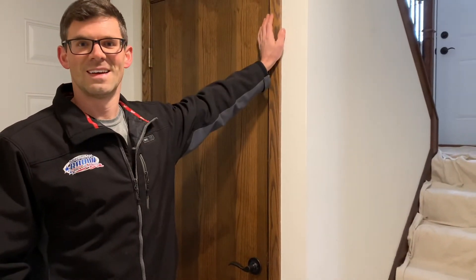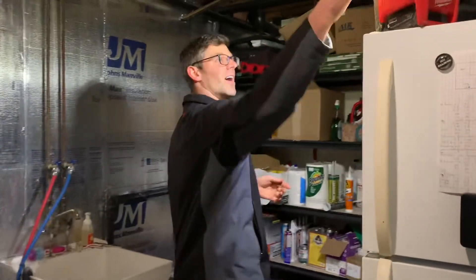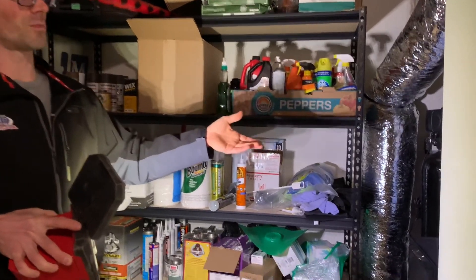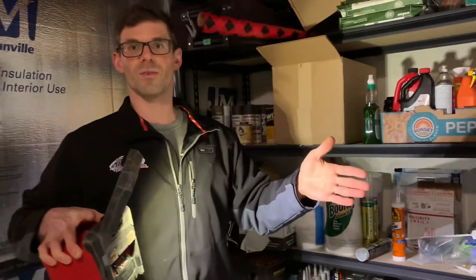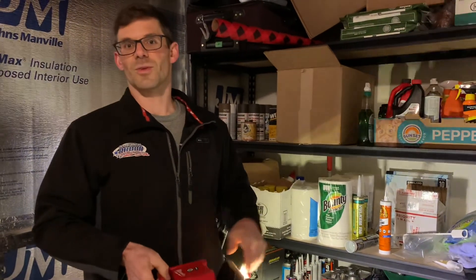I'm Jesse with American Radon. Thanks for watching and stay tuned for more on this house because it's a problem child. One other thing to mention — we covered another video about six months ago, but under the furnace there was a big hole. They probably had the original furnace installed in the house and built it in the winter, so the concrete guys couldn't get concrete under the furnace — we had about a one foot by one foot hole. We've got another video on that. Again, I'm Jesse with American Radon — thanks for watching and stay tuned for more on this problem house.